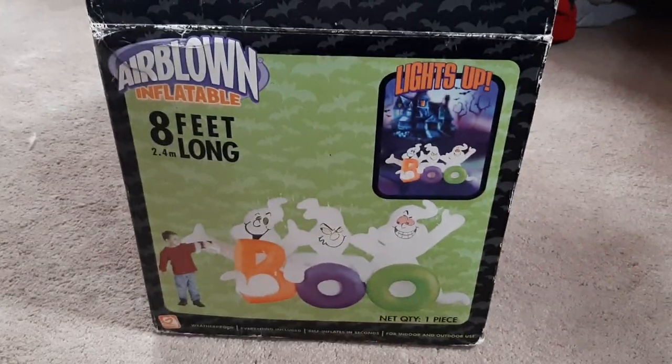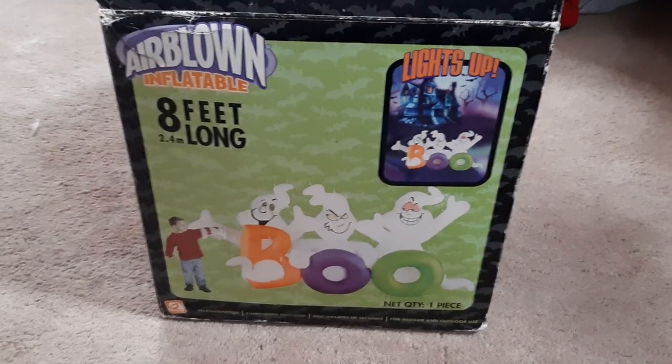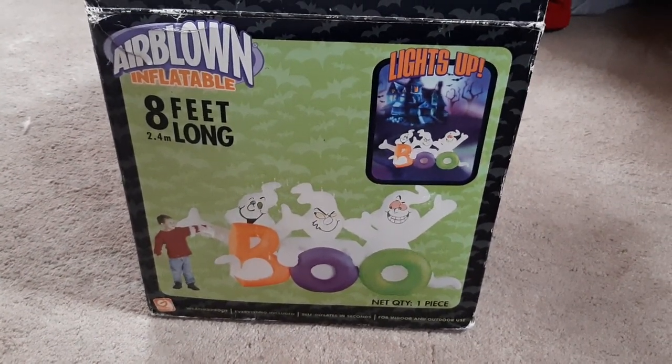Hello everybody! Today I have an interesting inflatable review for you guys — this is on the 8-foot long Jemmy Halloween 2006 boo scene.